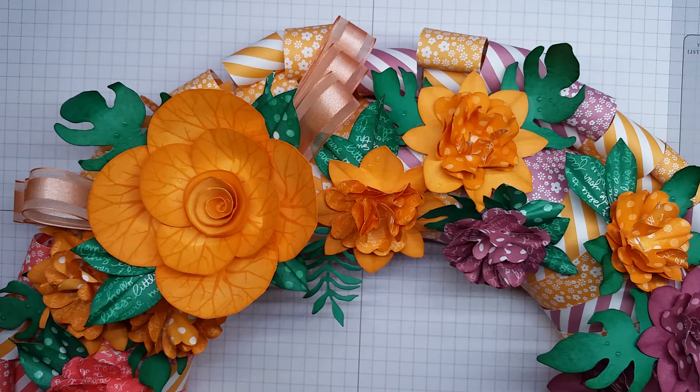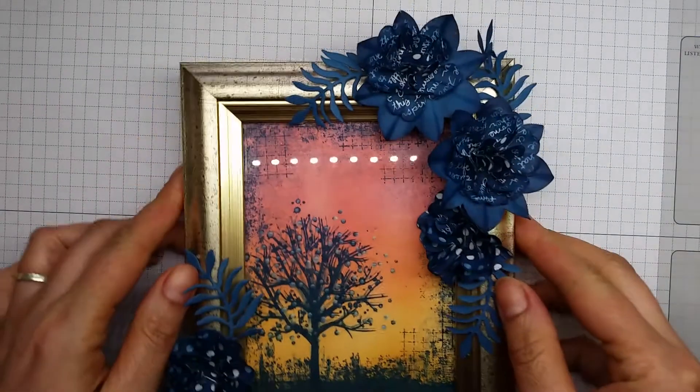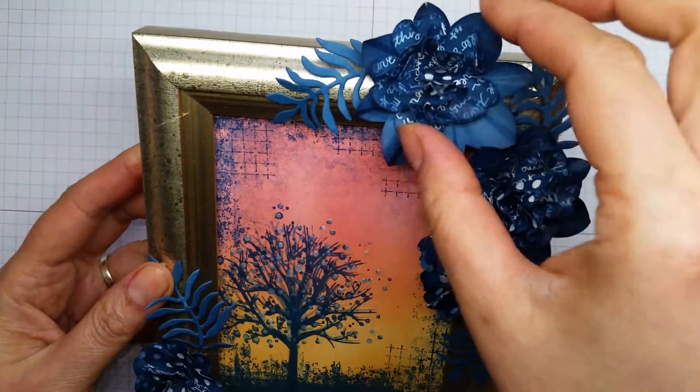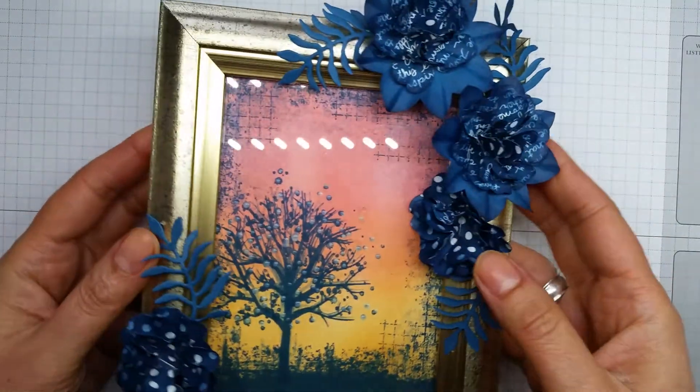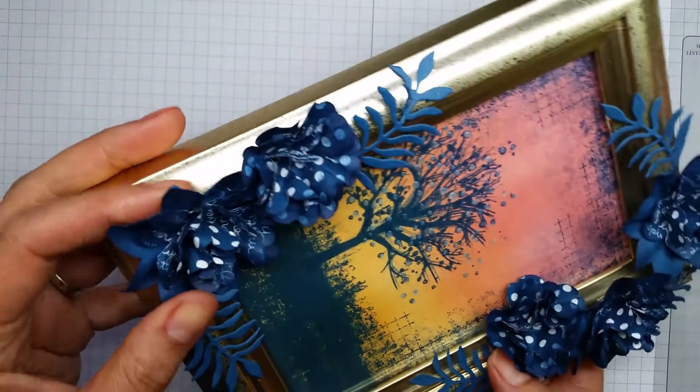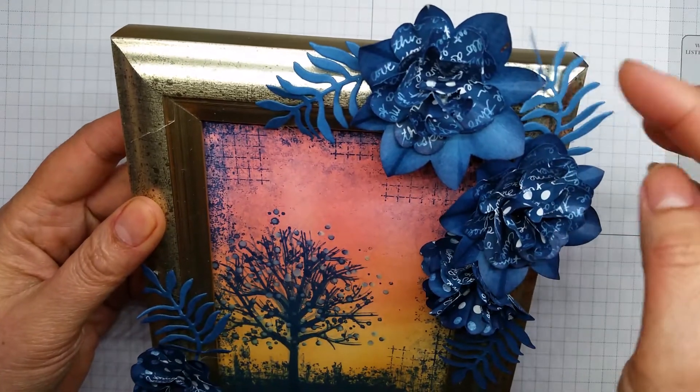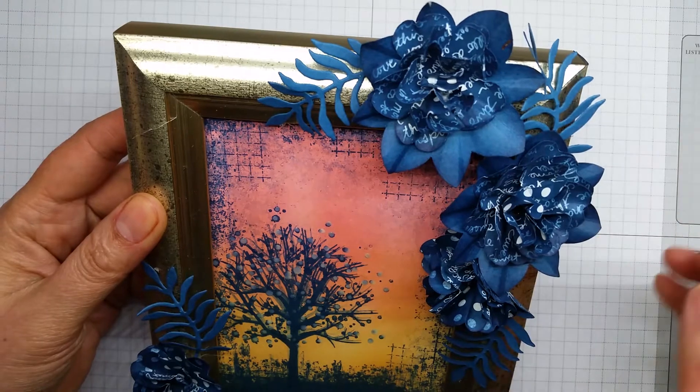The other item that I made using the Dapper Denim colour was a decorated frame, and I used the same flowers that I made for the wreath and just stuck those onto the side of a frame, and then used the leaves from the botanical framelets for that.